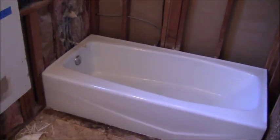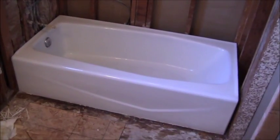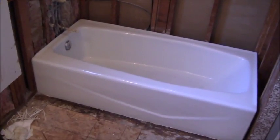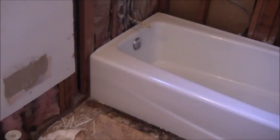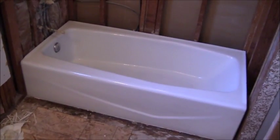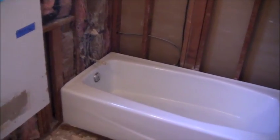I just got done washing the tub and it's in very good condition. I'm going to end up reusing the tub. The only problem is there's one chip right there, which was there previous to me doing the construction. So I've got one ceramic chip repair to do. There's a second one back there that's hardly even noticeable. I'll do those two chips while I'm at this job.